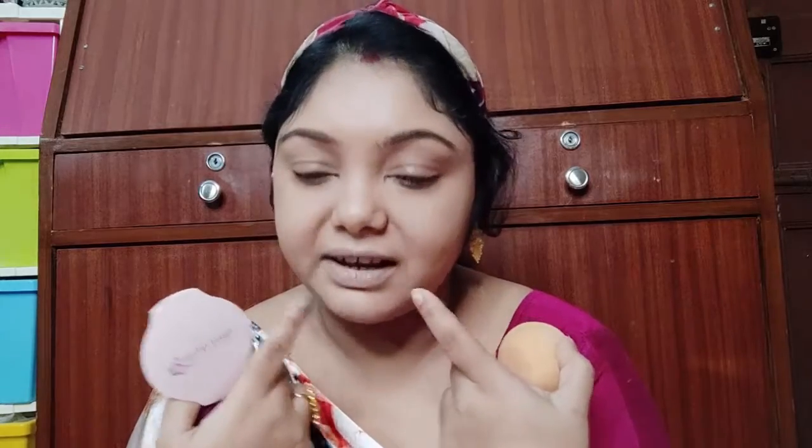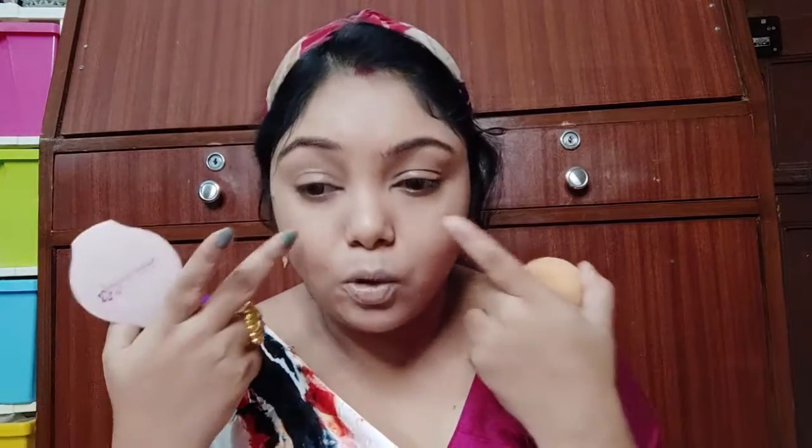I will apply it in this portion. We have a line here, and if we apply it in this area where wrinkles are, there is a chance the product will break or fall. So for that, we will apply it in this portion. We need a beauty blender and a compact powder.